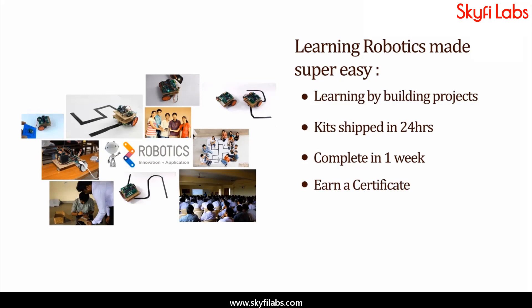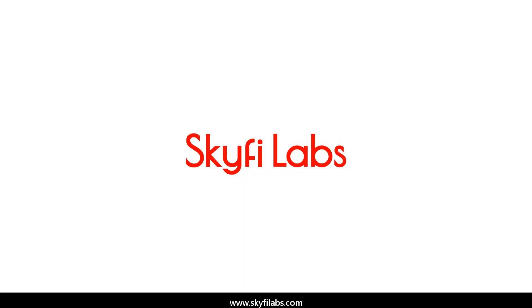With Skyfi Labs, you will not just build the project with a definite output, but also learn the concepts, so you can easily crack the interviews with confidence. Enroll today and start learning by building projects.